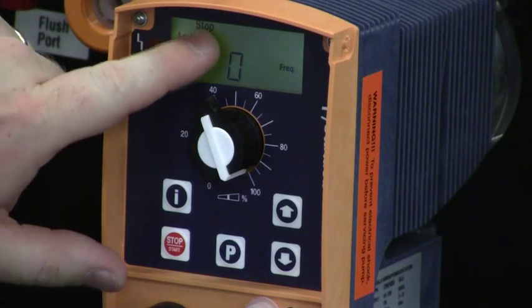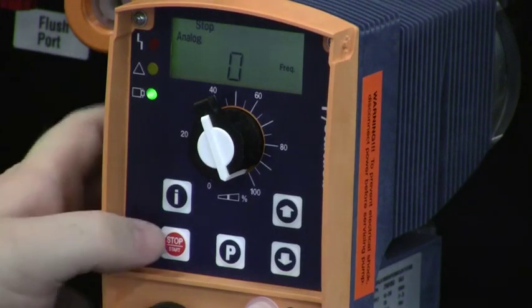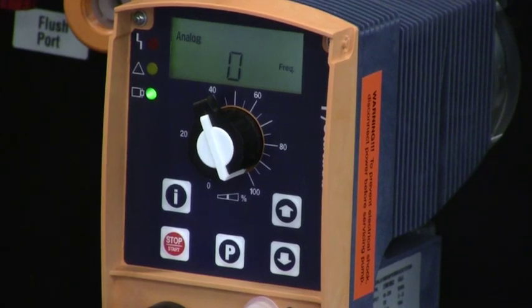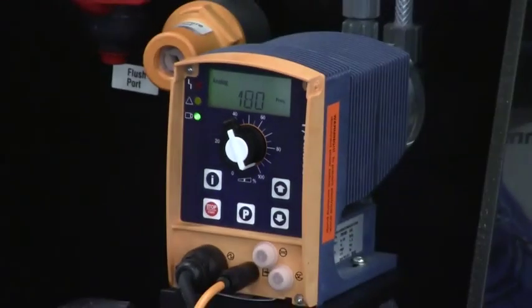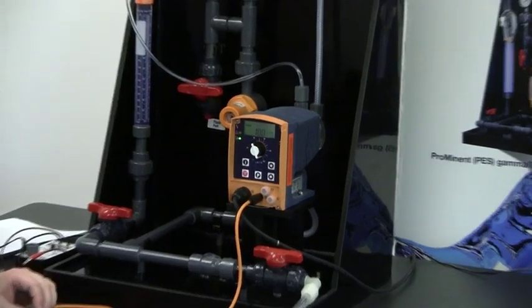I'm in analog mode, the stop key is pressed, and frequency is being displayed. I press the start/stop button and stop goes away. I have my signal wired into the pump at 4 milliamps. If I adjust that signal to 12 milliamps, I go to 50% stroke rate, which is 90 strokes per minute with this pump. And if I adjust it to 20 milliamps, I go to the maximum speed of 180 strokes per minute with the Gamma L pump.